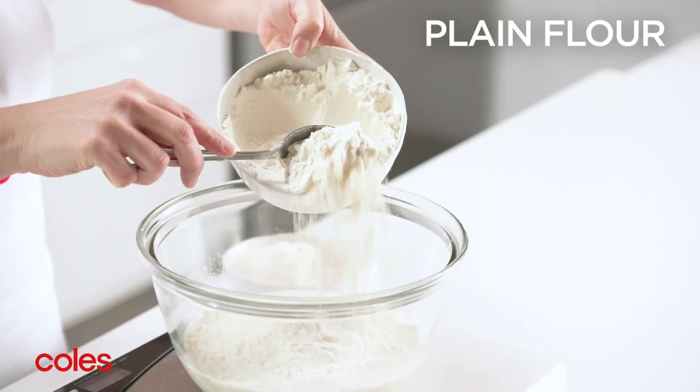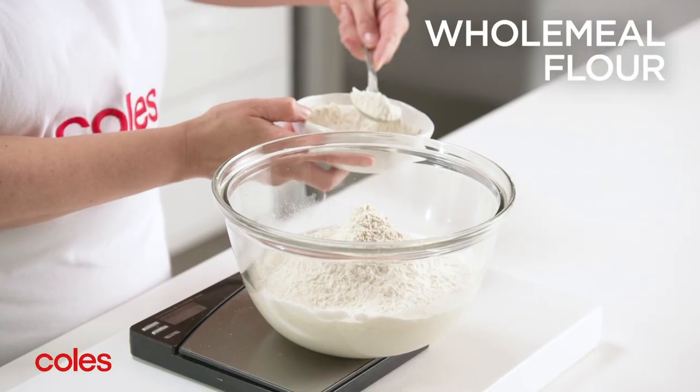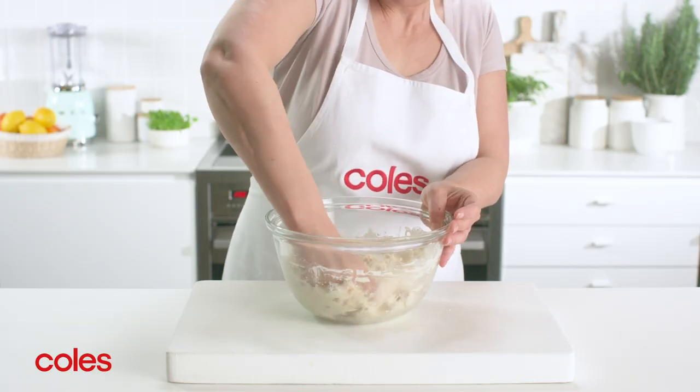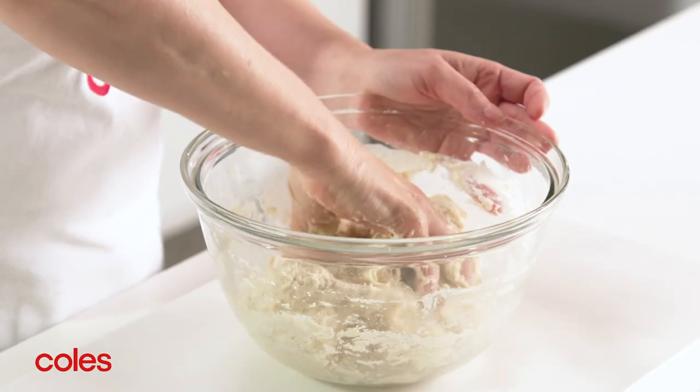Next, add 400g of plain flour and 100g of wholemeal flour. Use your hands to combine the flour and starter mixture until a sticky dough forms.